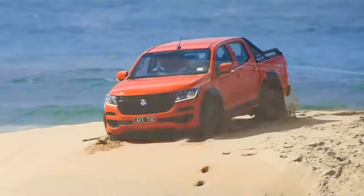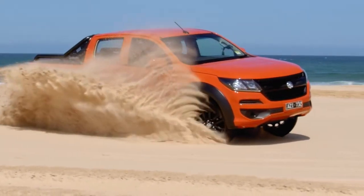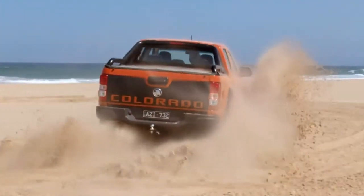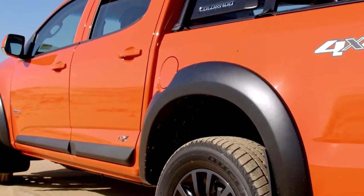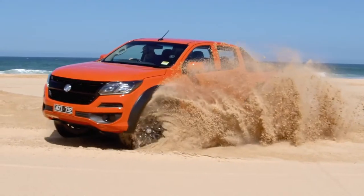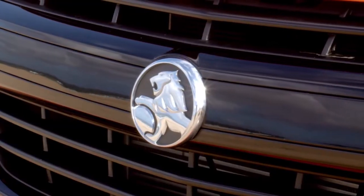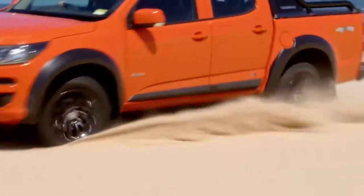When you come to a place like this — on the beach — one of the first things you want to do is turn off your traction control, because the car will actually back off once the wheels start to spin. The traction control button is down in the center console. Hold it down for seven seconds when you're on the beach, because that'll disengage the electronic stability control as well — and that's when you can really start to have some fun.